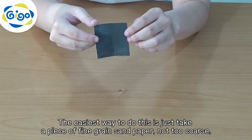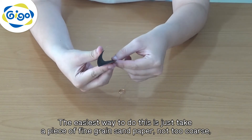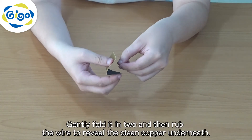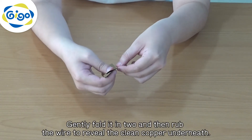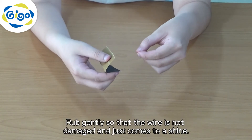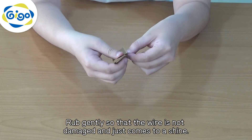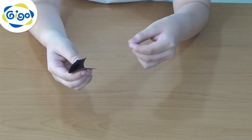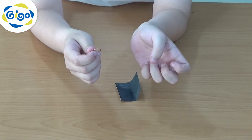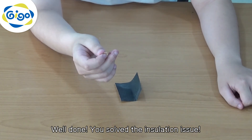The easiest way to do this is just take a piece of fine grain sandpaper, not too coarse. Gently fold it in two and then rub the wire to reveal the clean copper underneath. Rub gently so that the wire is not damaged and just comes to a shine. When it shines a little, then it is ready for use. Well done, you solved the insulation issue.